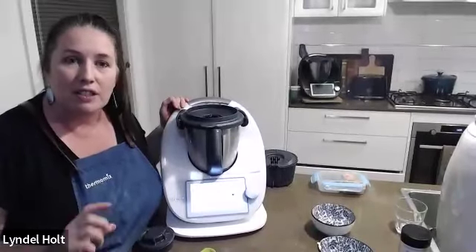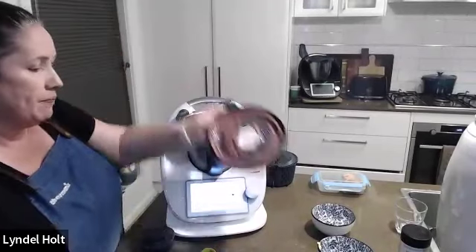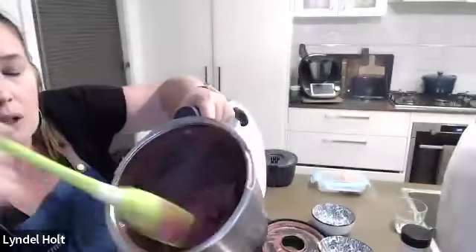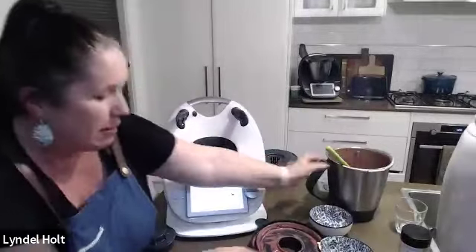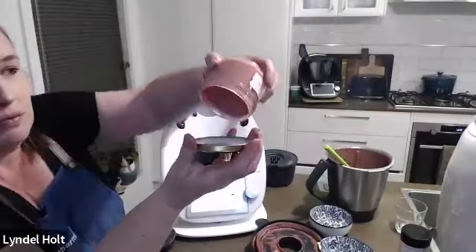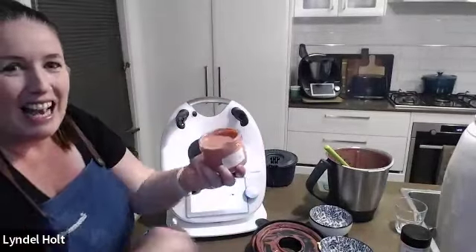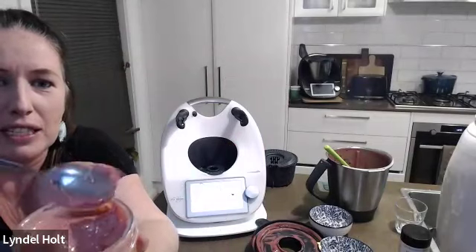Lyndall pre-made her berry curd as it needs to sit in the fridge. It has finished cooking — it's a little warm and runny at the moment, but she shows it. Once it's set, it becomes really quite thick and delicious.